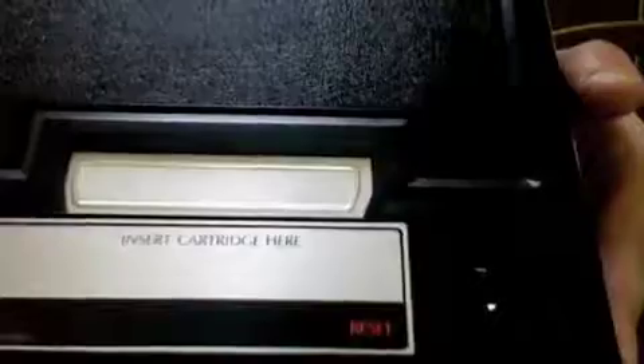You got your cartridge slot — insert cartridge here — on-off switch, and reset. On the back you have your channel selector, 3 or 4, and your RF coaxial out. Then you got your proprietary power adapter. And in the front you have an expansion slot where you can plug in the Atari adapter, a driving controller, or an Adam computer.